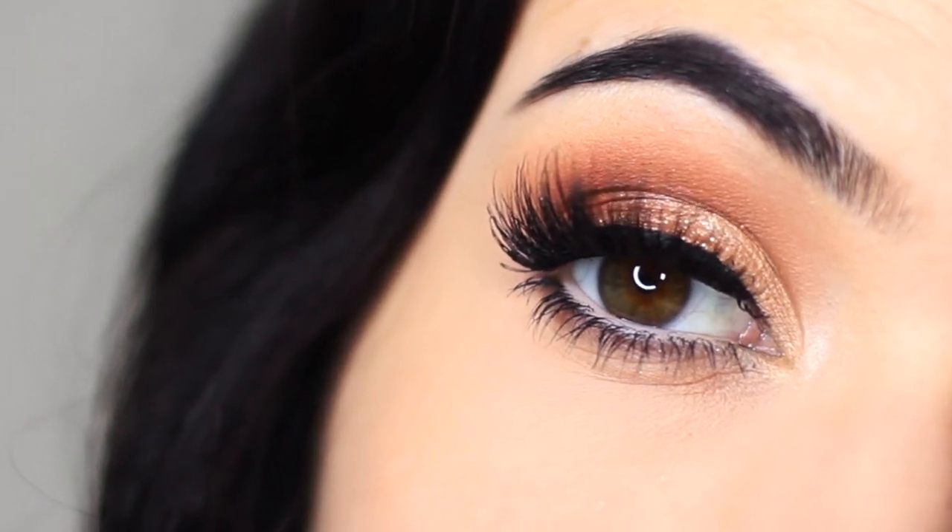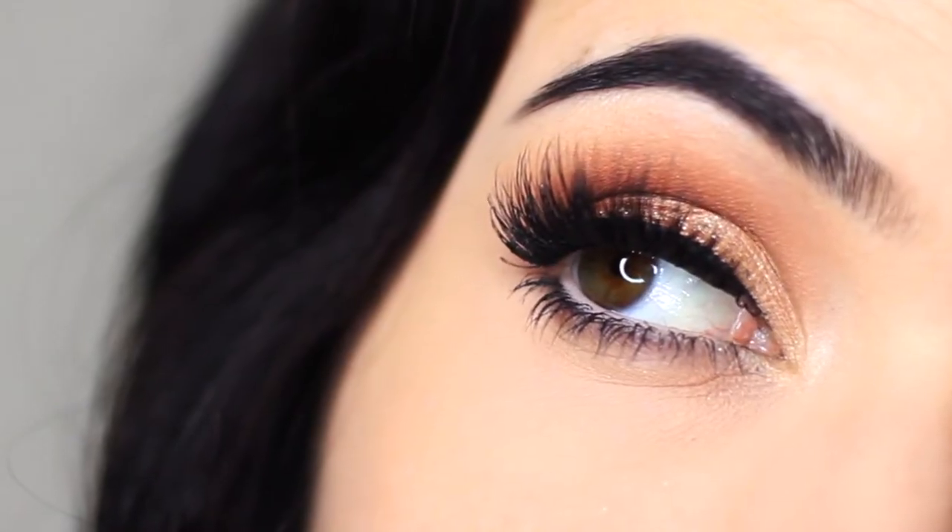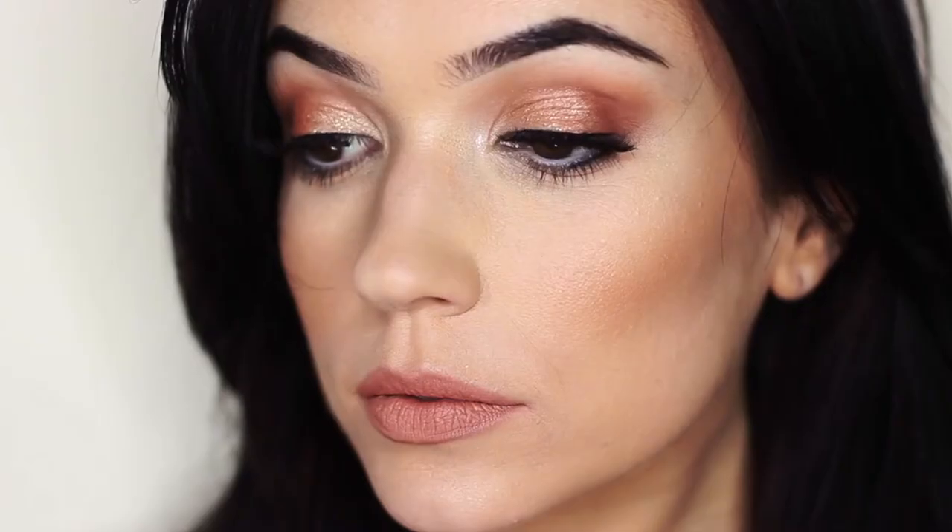In this tutorial I'm going to show you how to create a full glam look perfect for any special occasion, and you can adapt this to make it work for you. So let's get started.